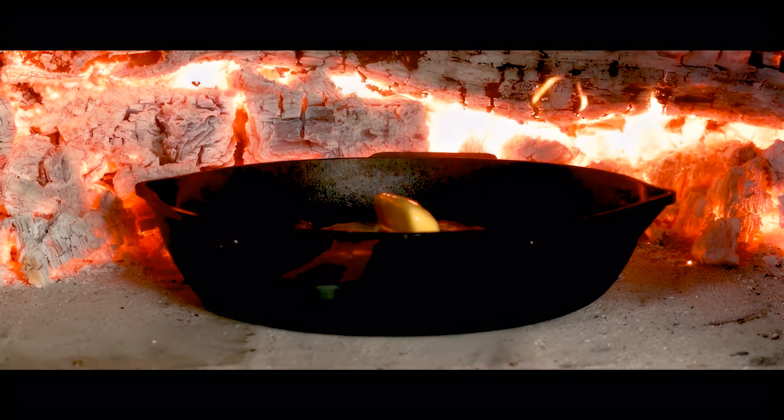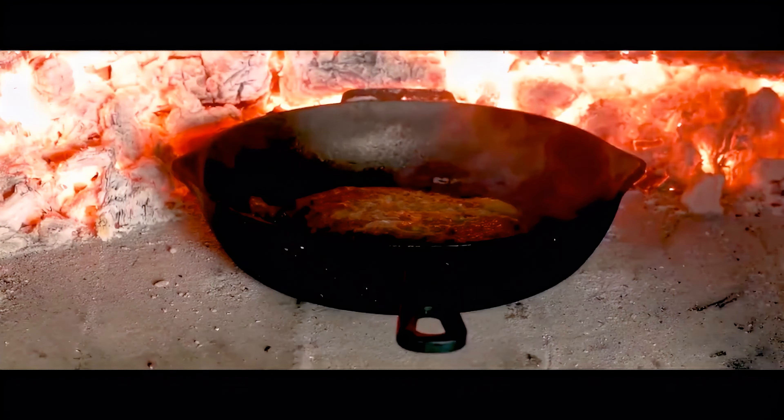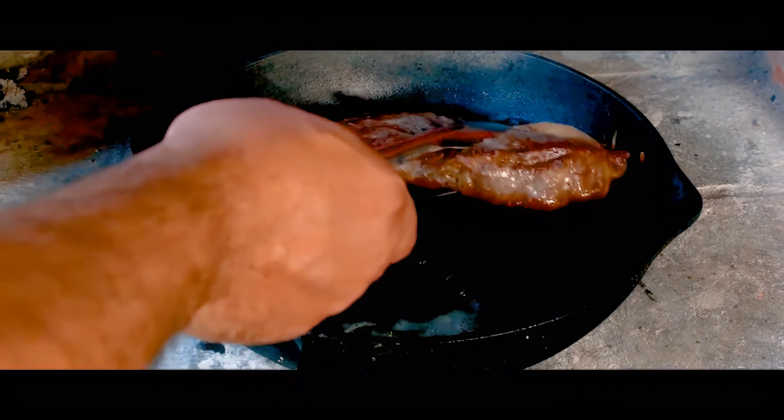Once the foam from the butter has subsided, take out the skillet and let the meat rest for five to seven minutes before slicing it up.